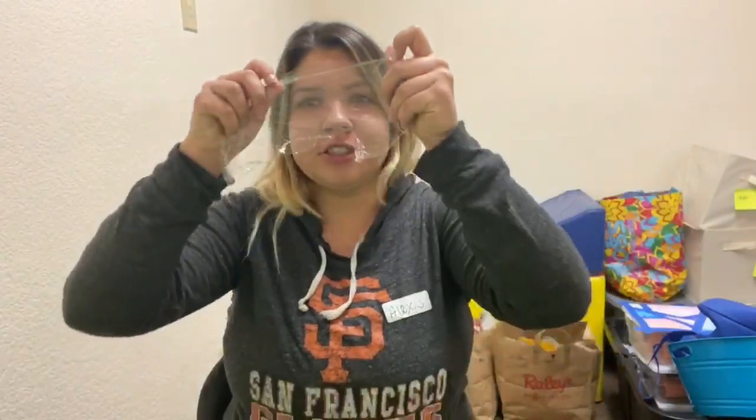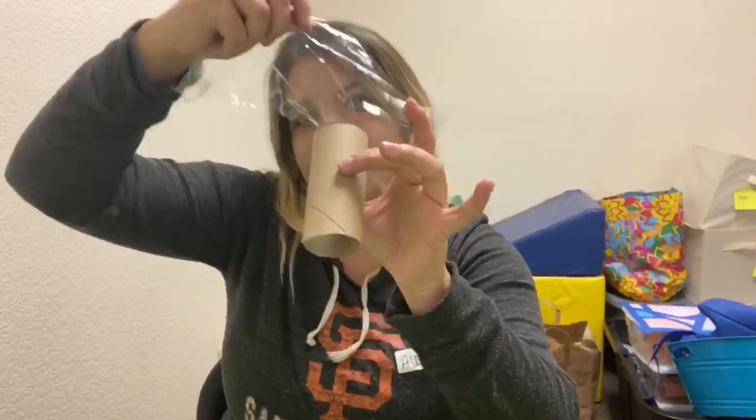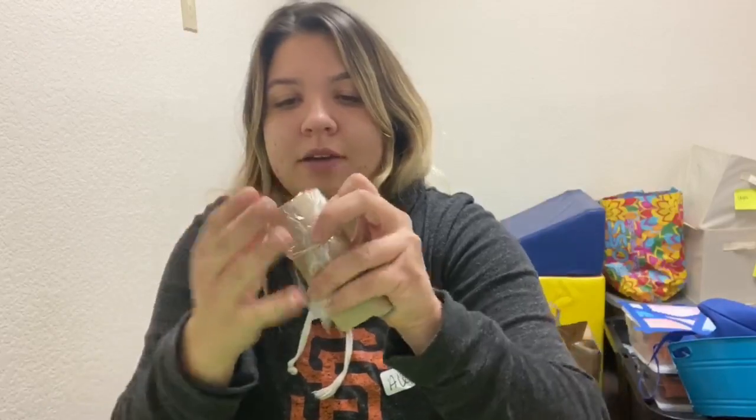All right kiddos, you really just need a good size piece of saran wrap, just enough to go over this part. Lay it over like so and squeeze it tight because we're gonna ride on this part. Then you're gonna take your rubber band and wrap it around so that you can keep your saran wrap in place.